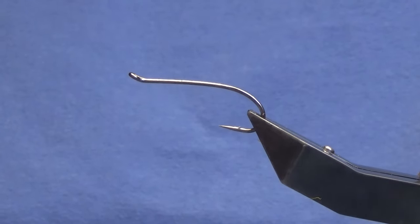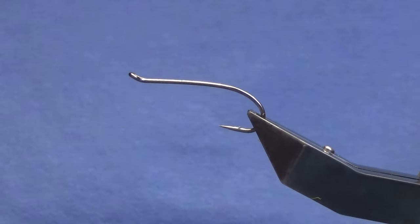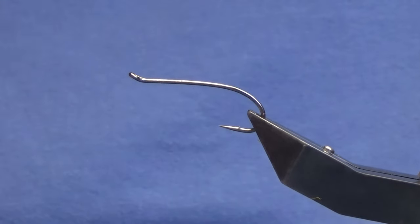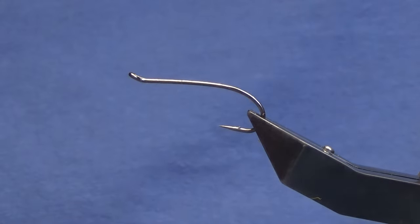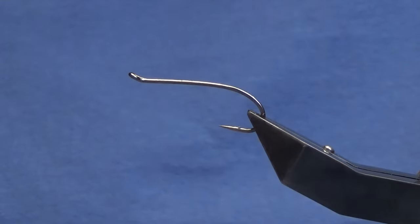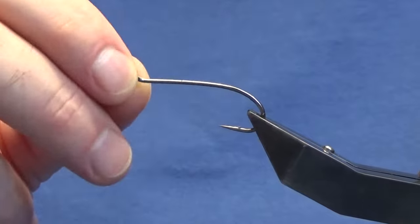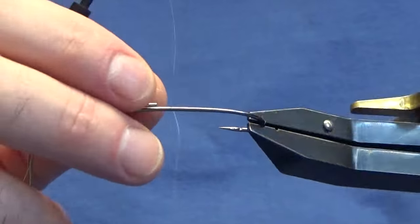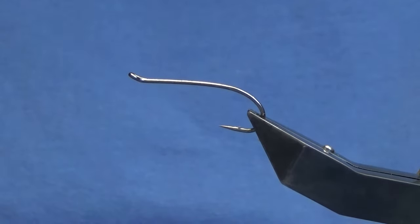Okay guys, welcome back and thanks for taking the time to join me. I'm going to tie a wee Canadian fly called the Autumn Flash. Now the hook and base is a size 2. I've had these hooks sent to me by a good friend. They're a good heavy wire hook — the wire in them is absolutely solid.